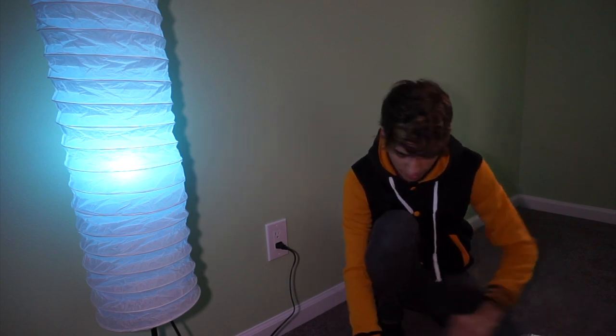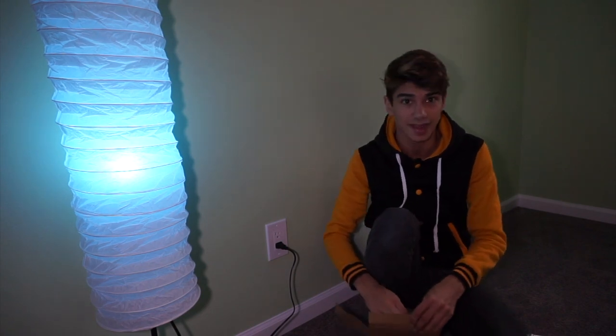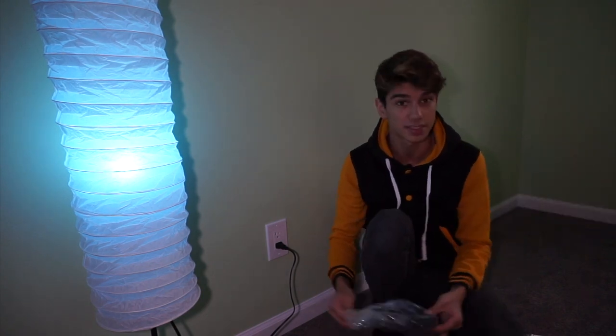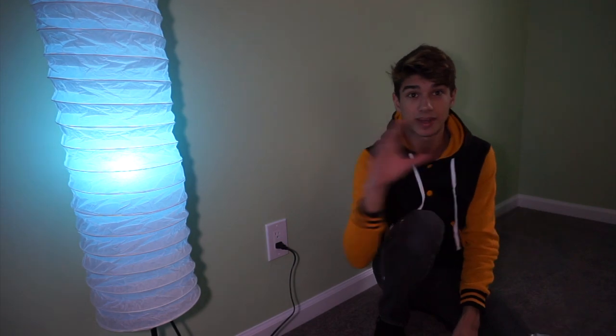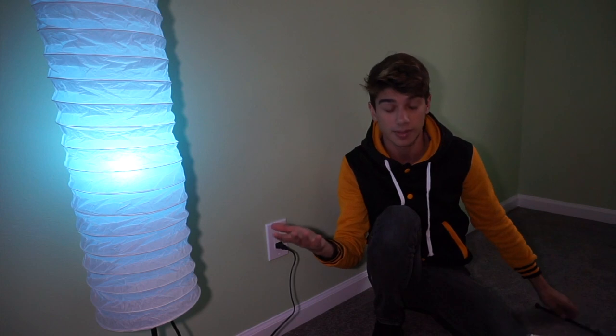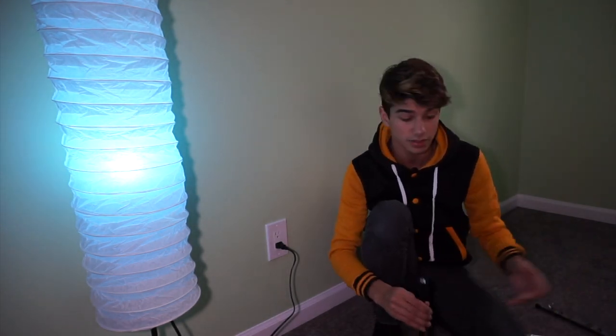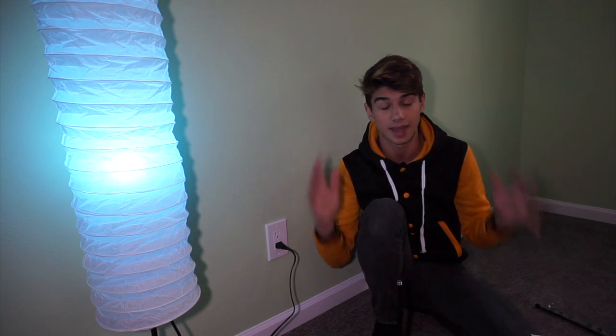I'm going to drop a link down below for these lamps. This lamp by itself is $12 at IKEA. The light bulbs cost about $13, but I bought them in a pack of two on Amazon for $26 — individually they cost a little bit more, so I recommend getting a pack. When I made two of them, they cost me about $50, so $25 per lamp is not bad.